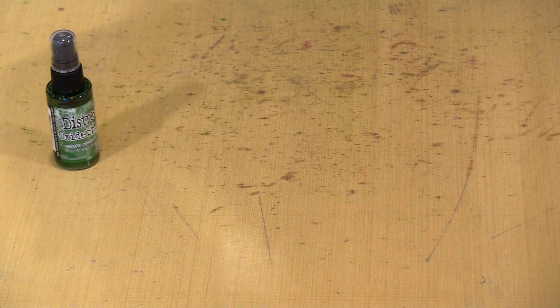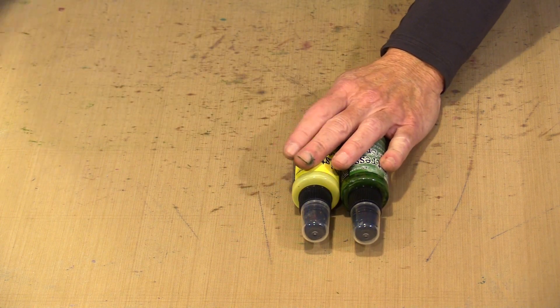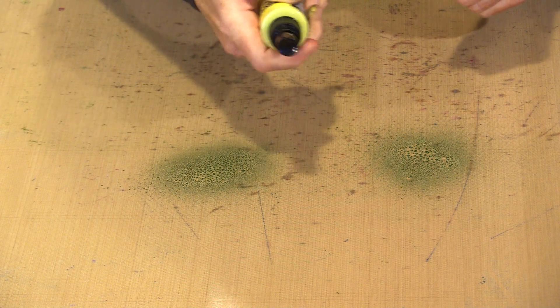My technique to do this is a variant on Tim's Wrinkle-Free Distress technique. So again, Rustic Wilderness, Squeezed Lemonade, and Picked Raspberry. I'm going to go ahead and give them a shake. I'm going to put all three colors down and overlap them a little bit, but I am not going to mix them to start with. That will happen as I start to apply the color to the surface.